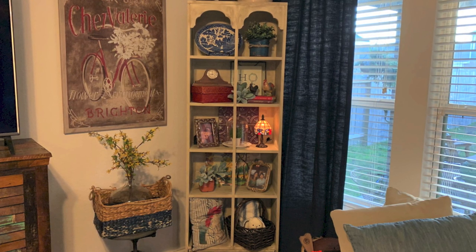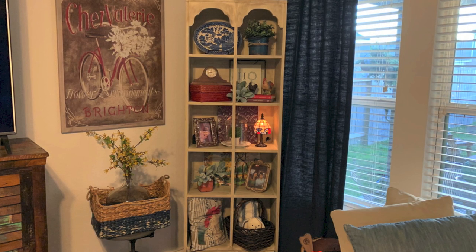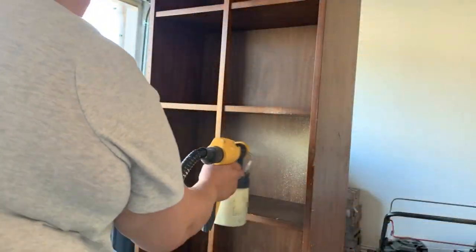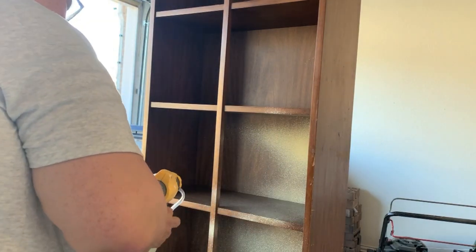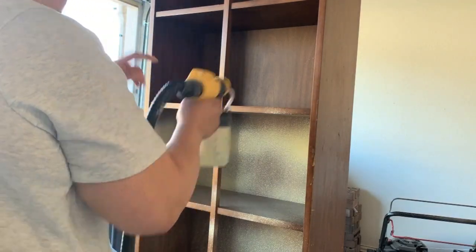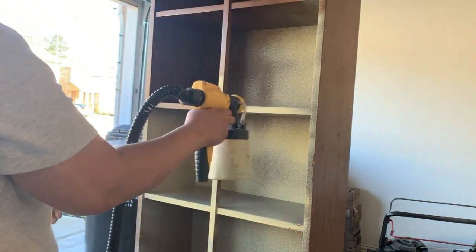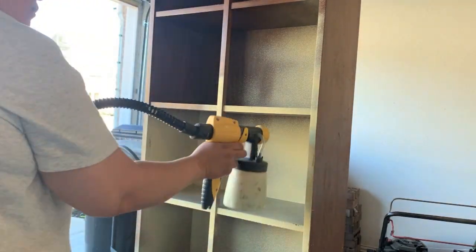So I stuck it in my garage, and after Christmas when the tree was removed I realized I needed to have something in that corner. I took out my paint sprayer, found some paint, and went to work. I used Fusion paint and plaster and my spray paint sprayer because I thought it would make quick work of the job, but I don't know that I got great coverage.